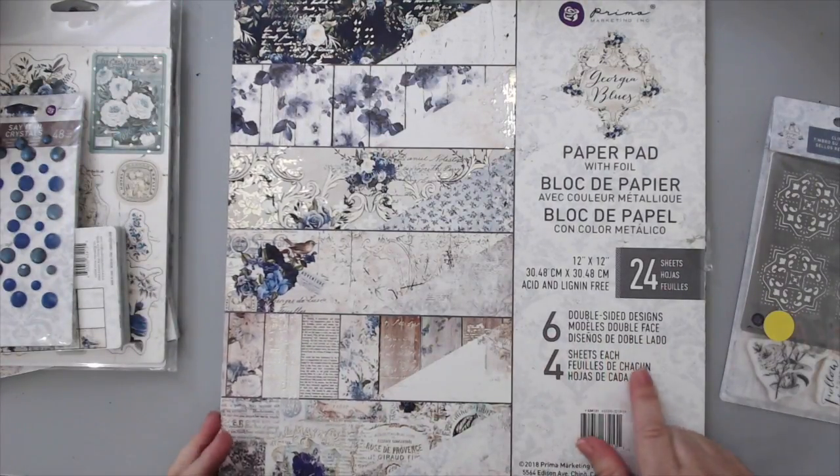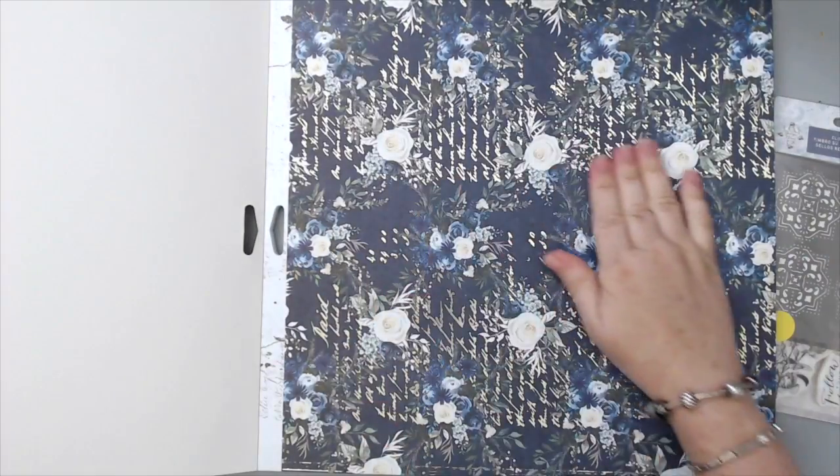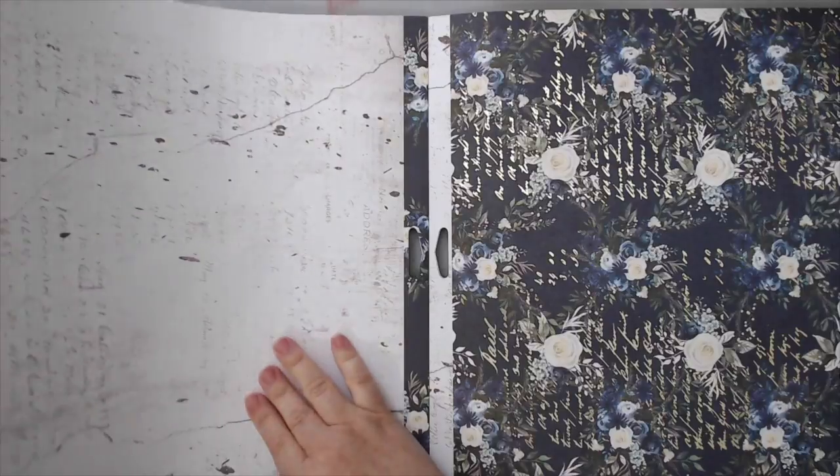There's also an eight by eight paper pad that I don't have, a four by four paper pad, and the 12 by 12 paper pad which is the one I'm going to show you today. I'm going to go through all the different pages. The first page is definitely my favorite and I'm going to use it in this layout — I'll use parts of it, not all of it. The back of it is really nice and plain, which is beautiful to create any layout on top.